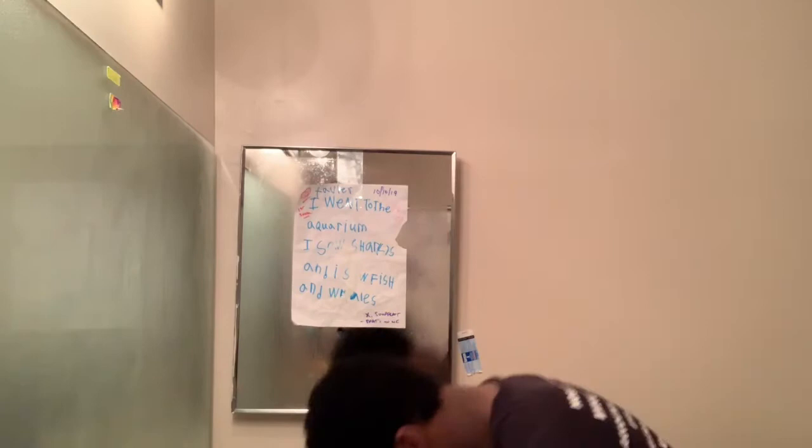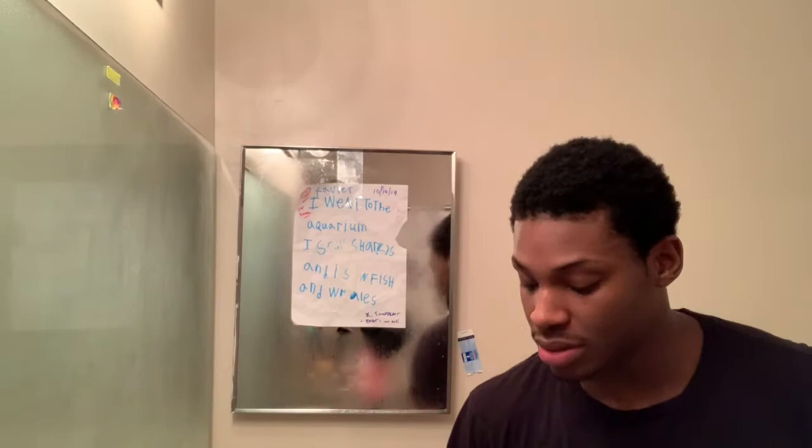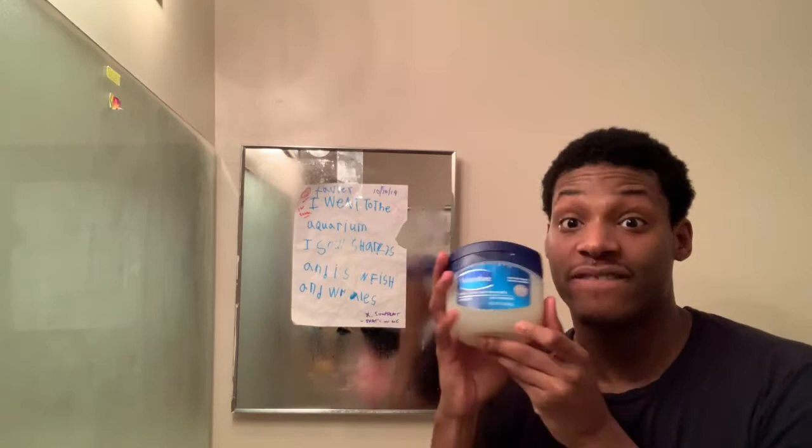I'm back with a clean face. Time for the skincare routine — I'll show you the products but for the full routine go watch my previous video. One, two, take your screenshots, three, four, five. I'm back with a clear face! On to the hair — my hair is co-washed as I just said, and what I do is put oil in my hair because it separates my strands in a way I really enjoy.